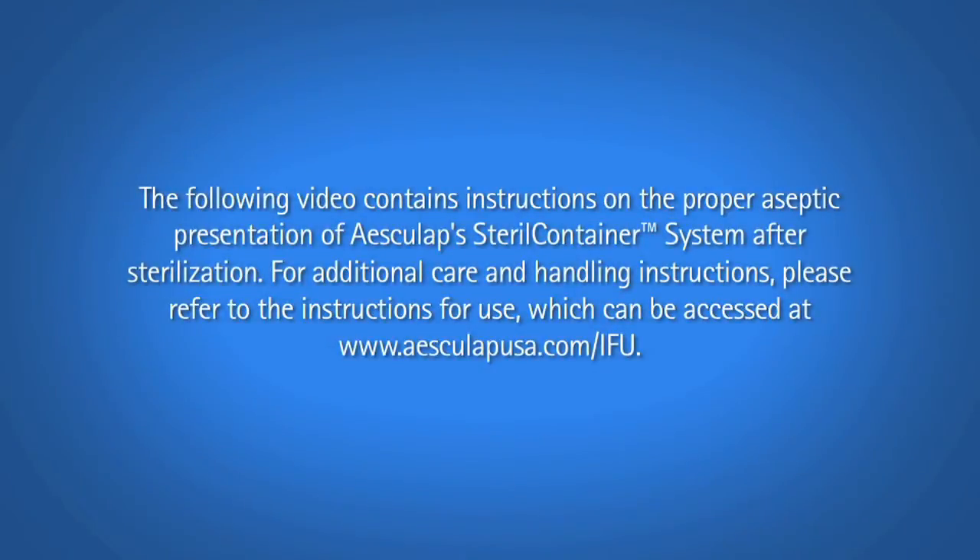The following video contains instructions on the proper aseptic presentation of Esculap's sterile container system after sterilization. For additional care and handling instructions, please refer to the instructions for use, which can be accessed at www.esculapusa.com.